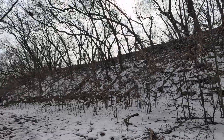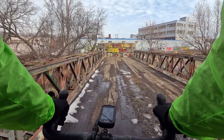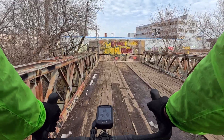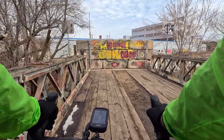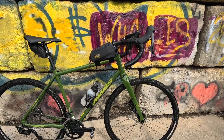Absolutely no trashing. All right, so we're here. This little sketchy bridge. Don't know when this was built or why it's here, but it's kind of a fun little spot. Here we have my 2021 James Renegade S3.